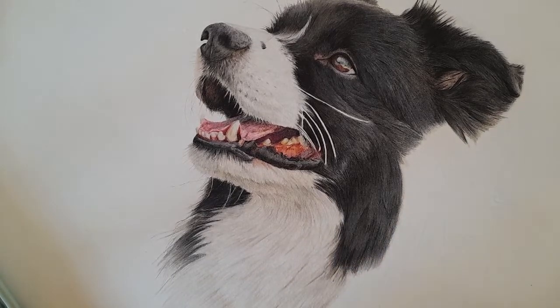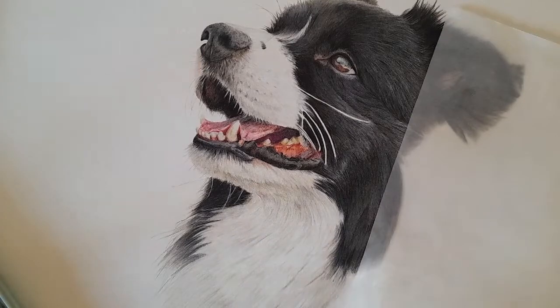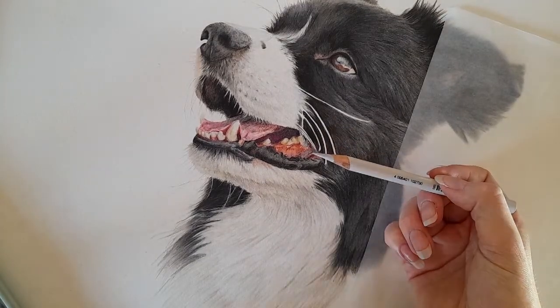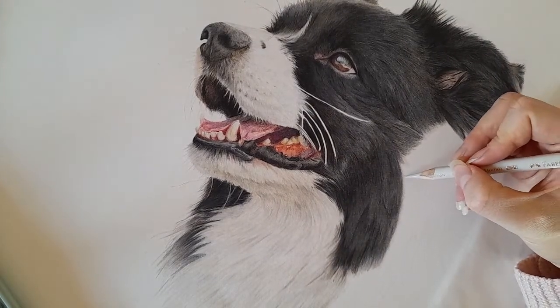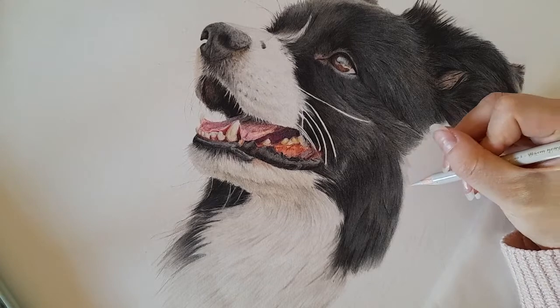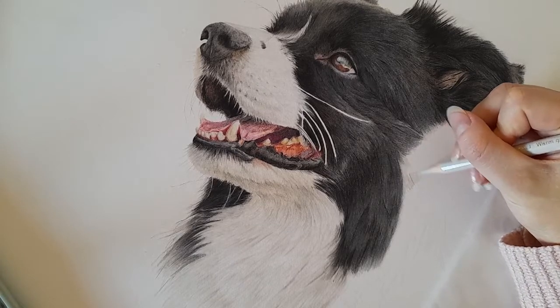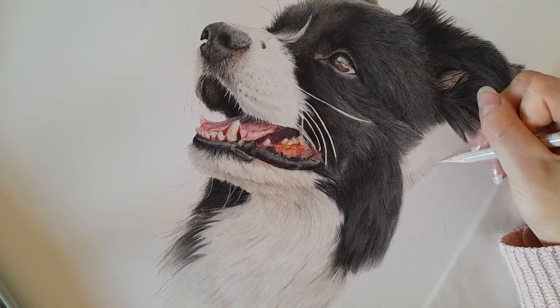I want to try and get quite a bit of this black fur done. As usual I've got my piece of paper for my hand, and we'll be starting with the warm grey one as a base layer. Sorry if the washing machine is a bit of a distraction — I put it on and then realized I needed to film. Hopefully it's not too loud.